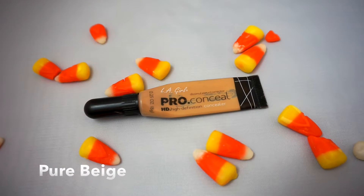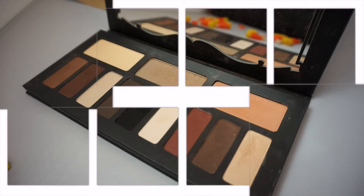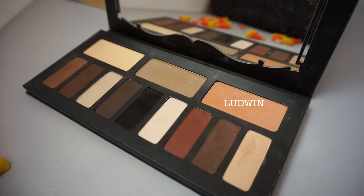I'm going to start by applying my Pro Concealer to my eyes as a base. I'm going to be using my Kat Von D Shading Light Palette, and I'm going to be applying Ludwine to my crease.